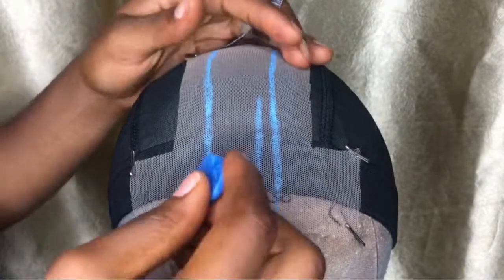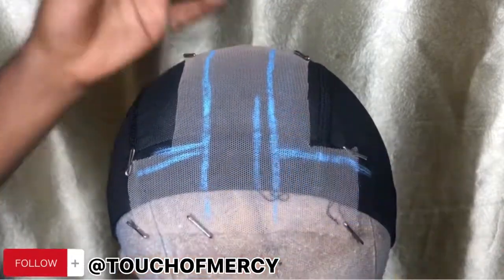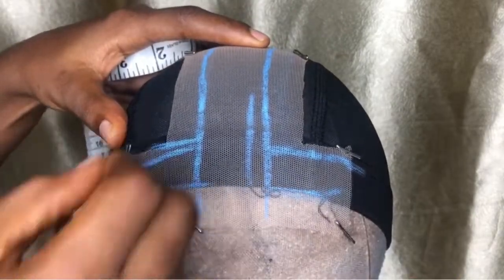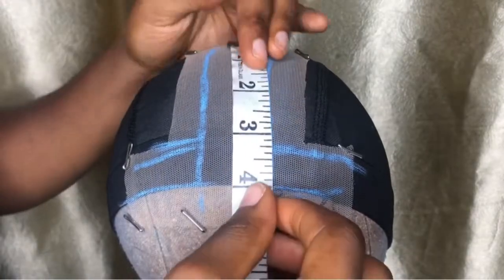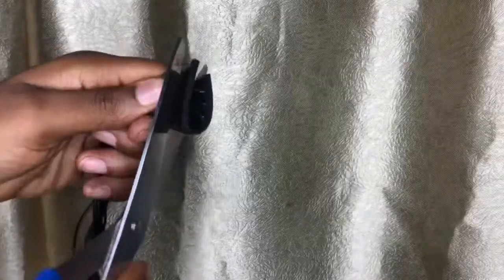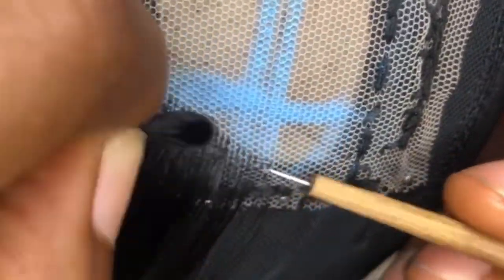I made a mistake — I had like two lines on the left but I corrected it. The width is almost one and a half inch, and it's a four by four closure which is a T-part closure. I'm going to cut off the weft from the weave that I'll use for ventilating the closure. I'm showing you an in-depth video on how I ventilate the closure.